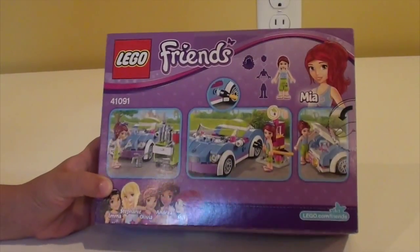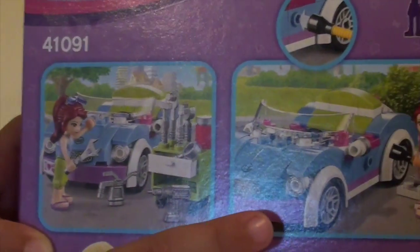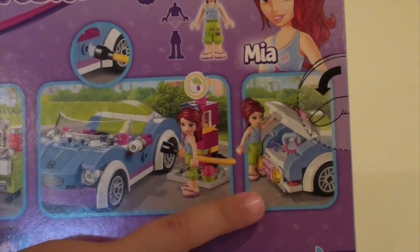Now let's look at the back of the box. Here Mia's fixing the car, here she's filling up the car with gas, and here she's putting stuff in the trunk.